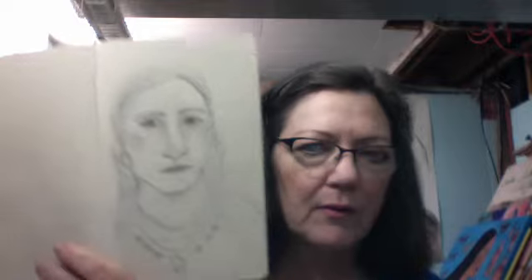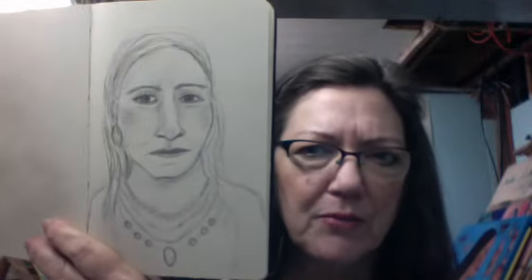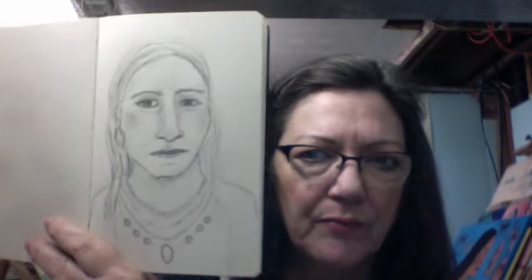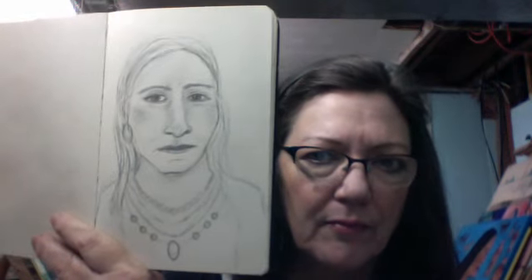I've been working in my Moleskine journal this week. The first thing I have to share is a pencil sketch that I did. It was from a picture off of Pinterest, but I really made her look a whole lot different than what the picture was, so she was fun to do.